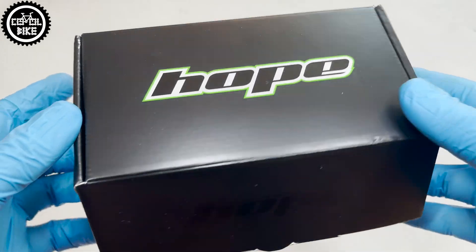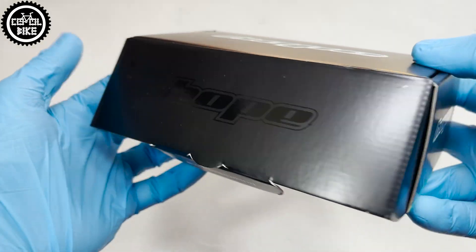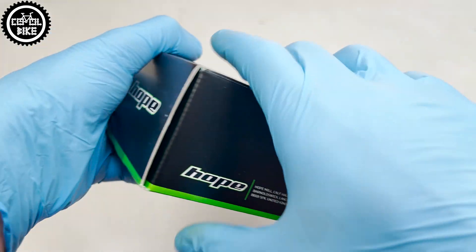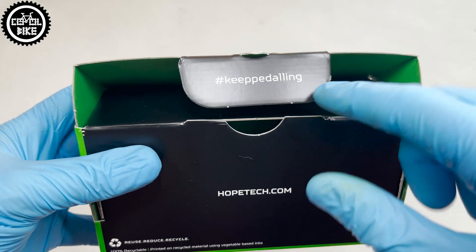Hello! I present the HOPE Gravity stem in size 35x35 in silver finish. Like all bigger HOPE parts, the stem comes packed in a good quality and well-marked box, in which there is also a very nice user manual and a sticker.